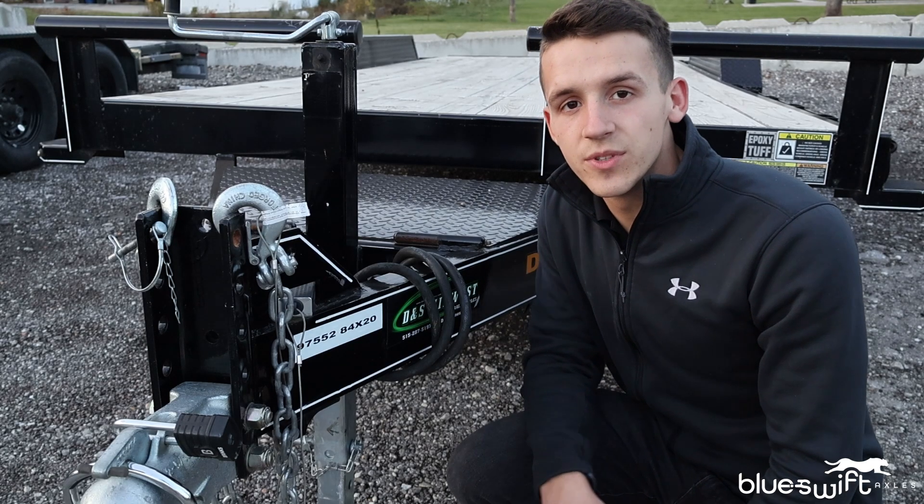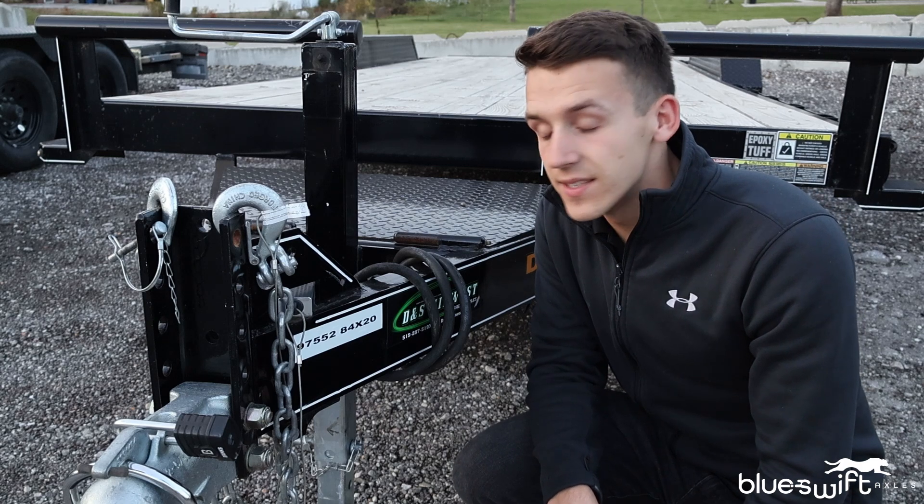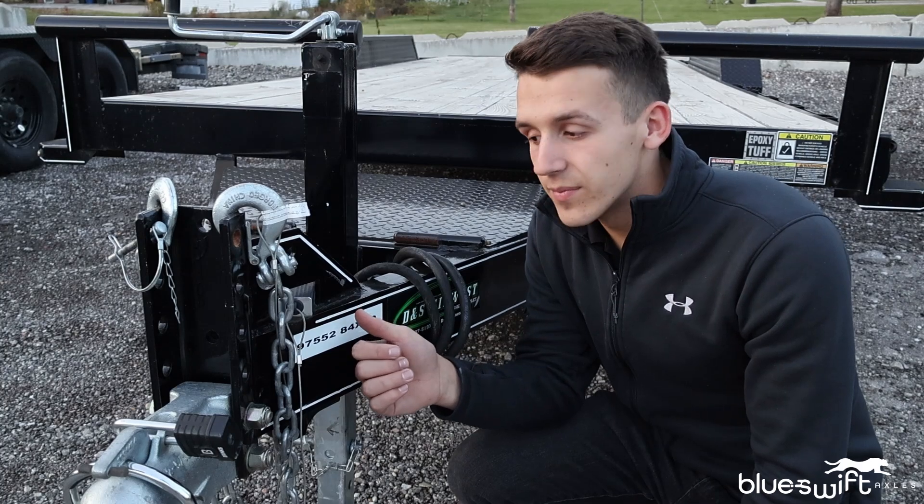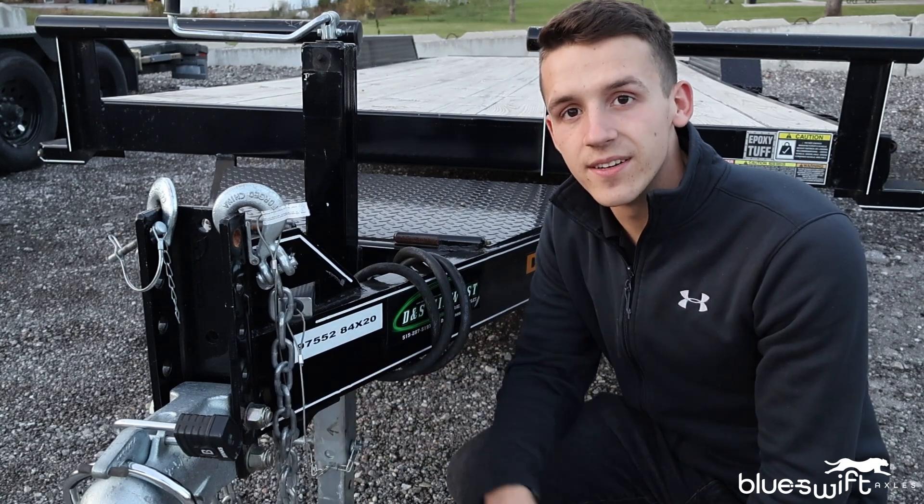Hey guys, welcome back to another YouTube tutorial with Blue Swift Axles. Today we're going to be talking about breakaway kits — how they're wired up, what they do for your trailer, and how they're triggered. Let's get into it.